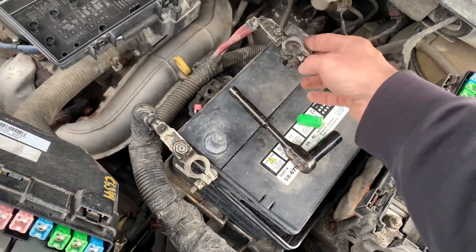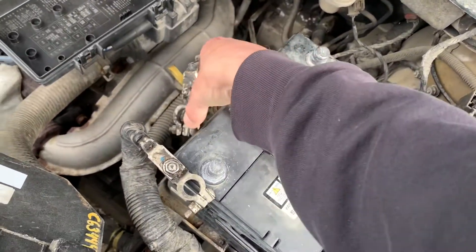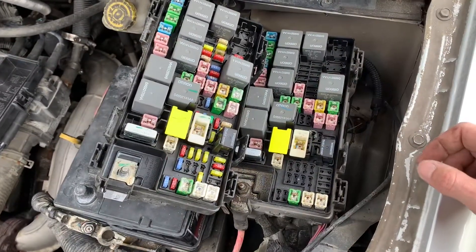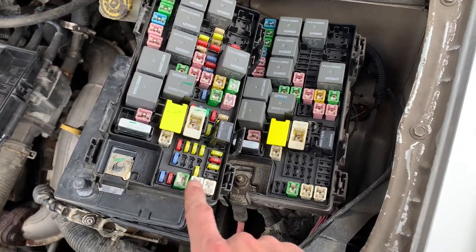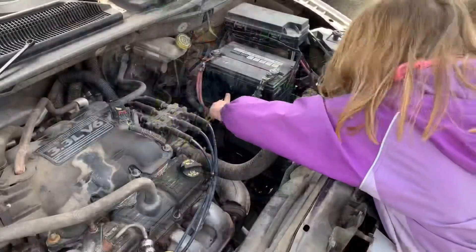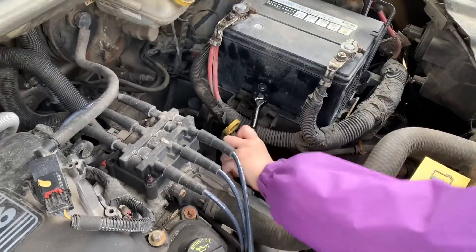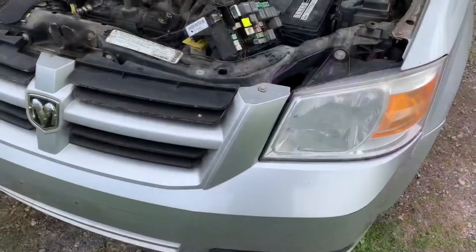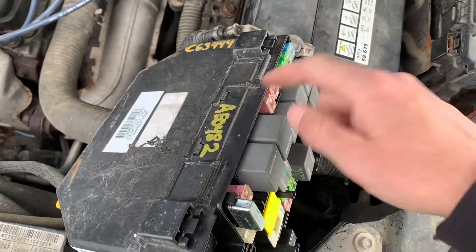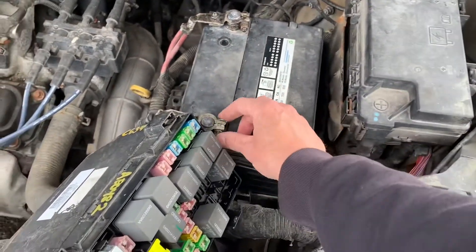I undid the ground wire — it just gives me more wiggle room to get at some of those plugs, so I went ahead and undid both. I'll put the old and new units side by side to find out which fuses I need and where they go. Here's the one I removed — I think it was changed once previously. Here's the one I got today and I'm going to try it. I got the battery hooked up.